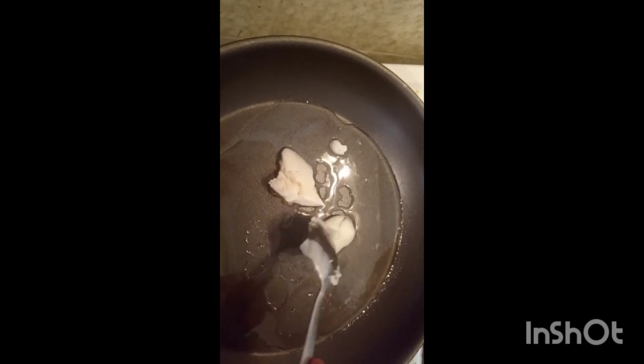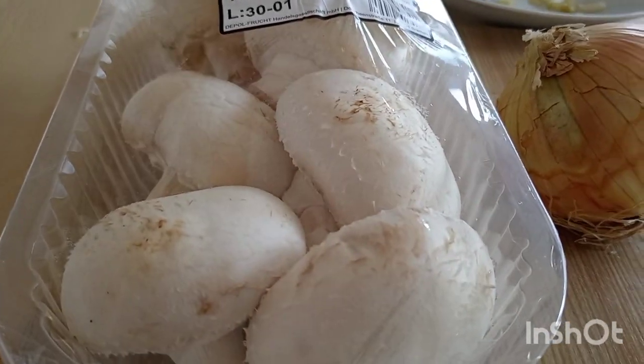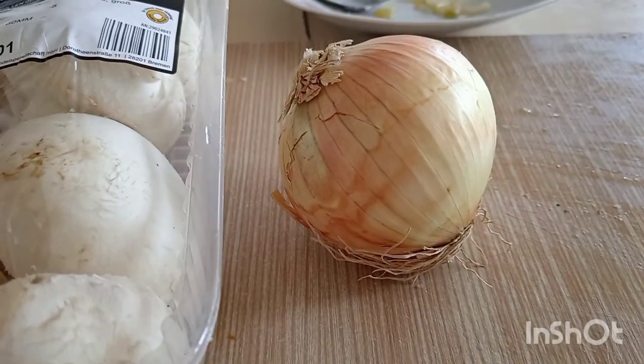It's called 'Bigos' in Polish. So now I have cut the mushrooms and onion.